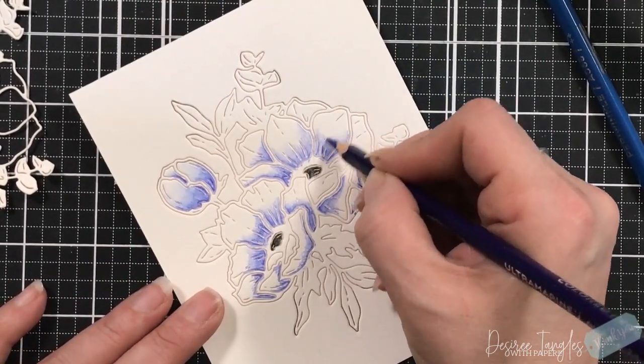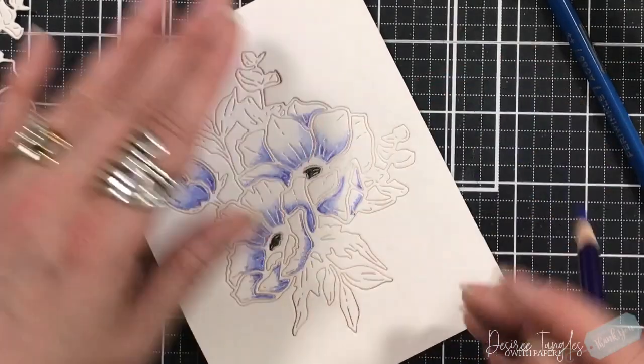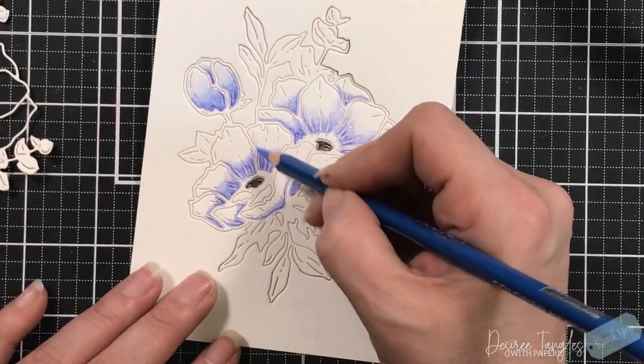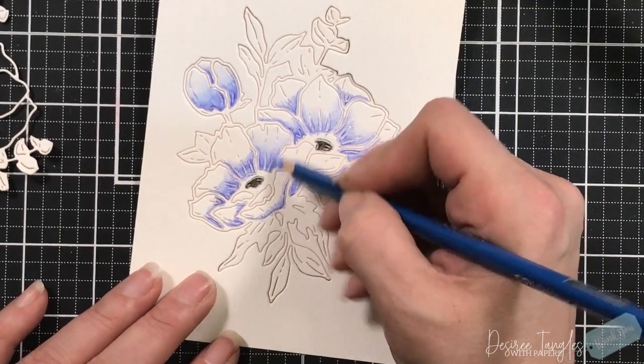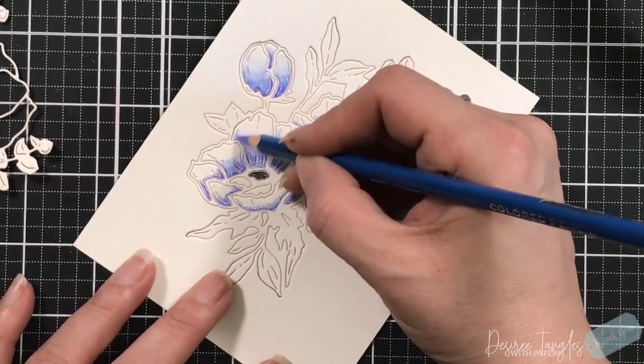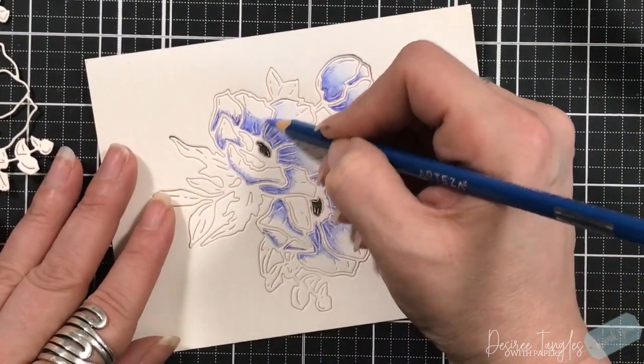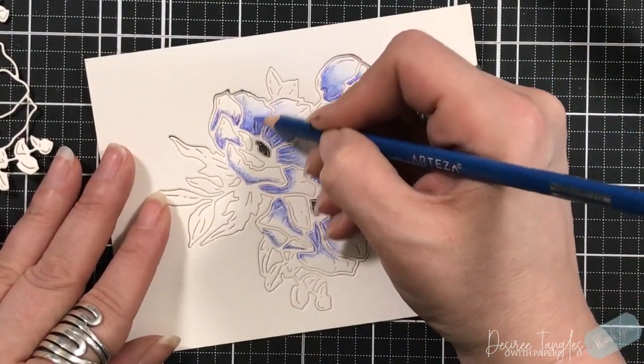I'm going to continue through and do the same thing once again - putting my darkest color first, and then coming in with my lightest color to blend out that edge so that it's not a hard edge.